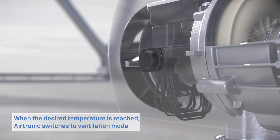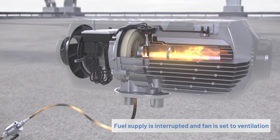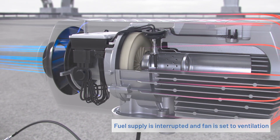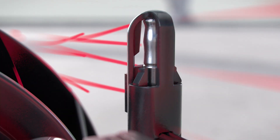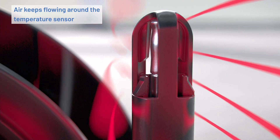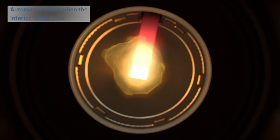The Airtronic switches to ventilation mode when it reaches the temperature you want. It interrupts the fuel supply and sets the fan to ventilation. This keeps air from the interior flowing around the temperature sensor. When the interior cools down, the heater starts back up.